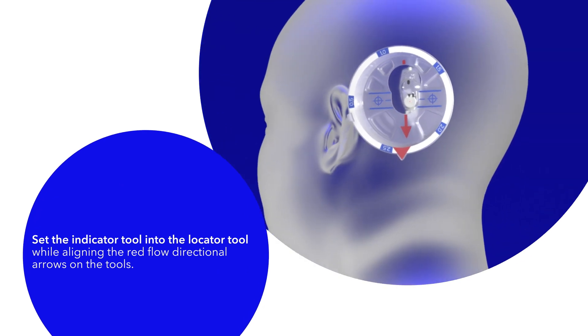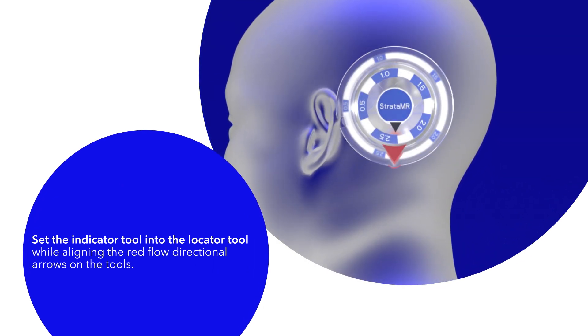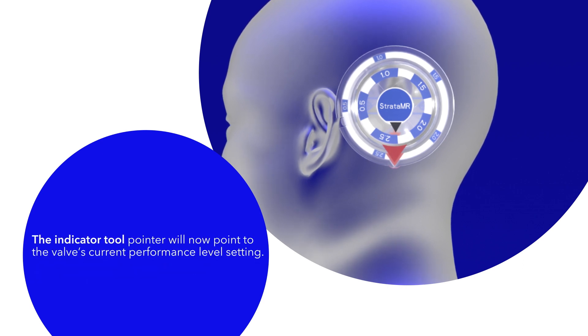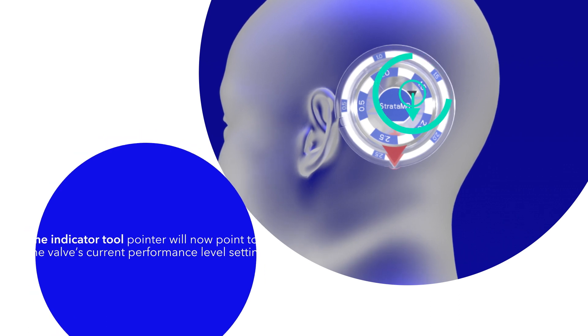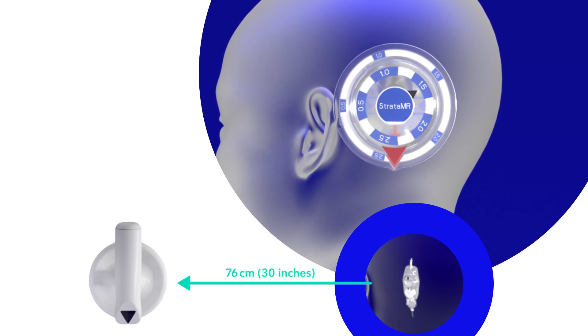Set the indicator tool into the locator tool while aligning the red flow directional arrows on the tools. The indicator tool pointer will now point to the valve's current performance level setting. Ensure that the adjustment tool is at least 76 centimeters or 30 inches away from the valve to avoid influencing the readings.